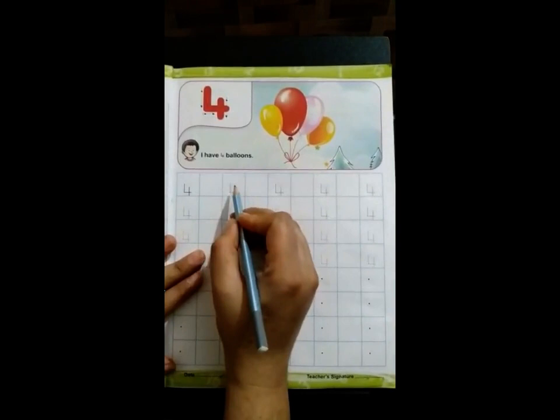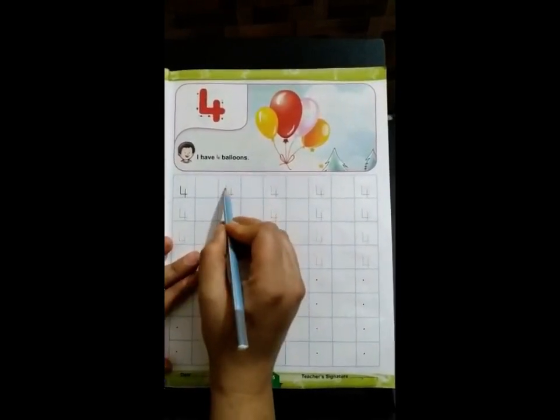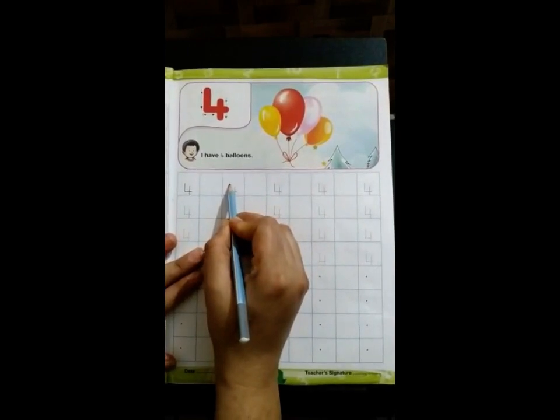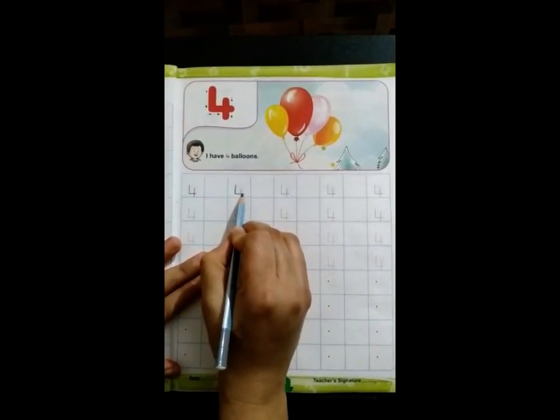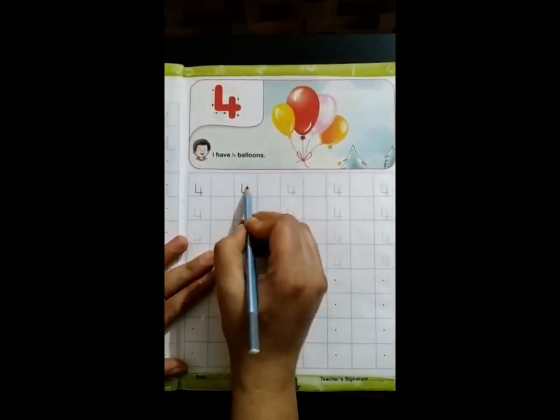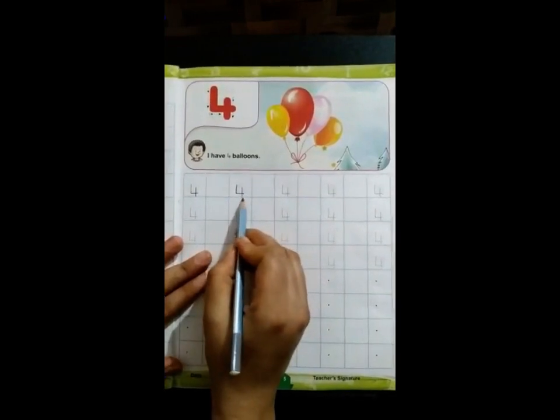We will start with joining the dots and make number 4. Firstly, make one small standing line, then a small slipping line and a big standing line. This is number 4.